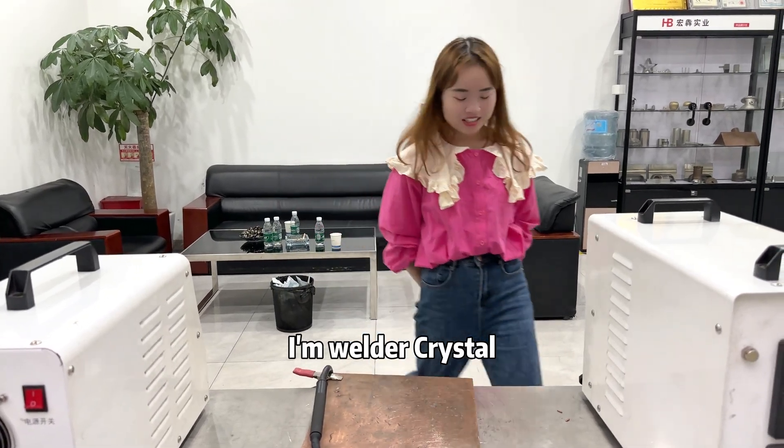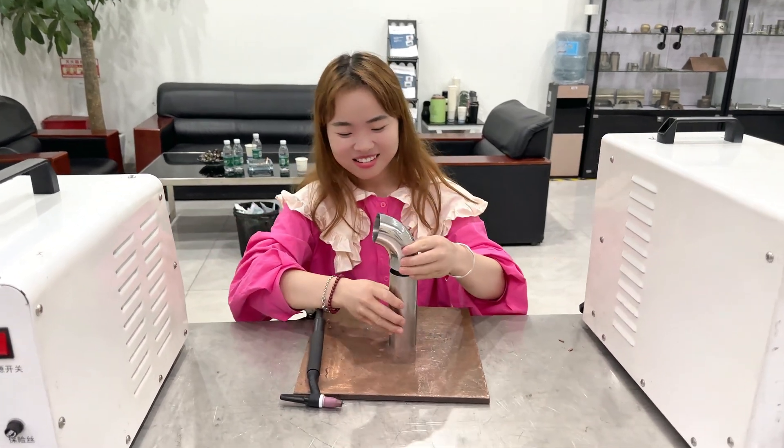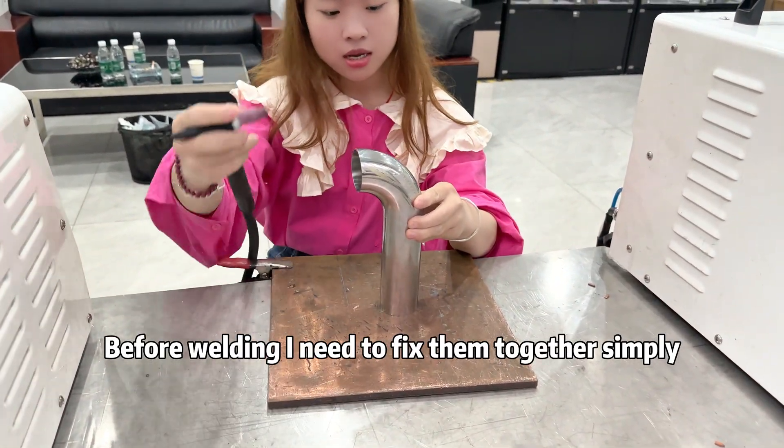Hi everyone, I'm welder Crystal. Guess what I'm going to weld today? This one. Before welding, I need to fix them together simply.